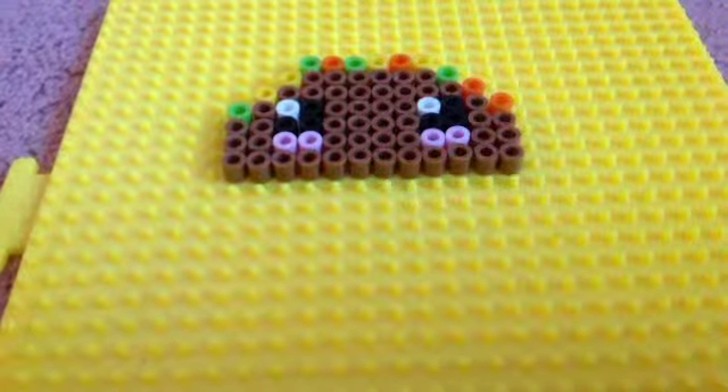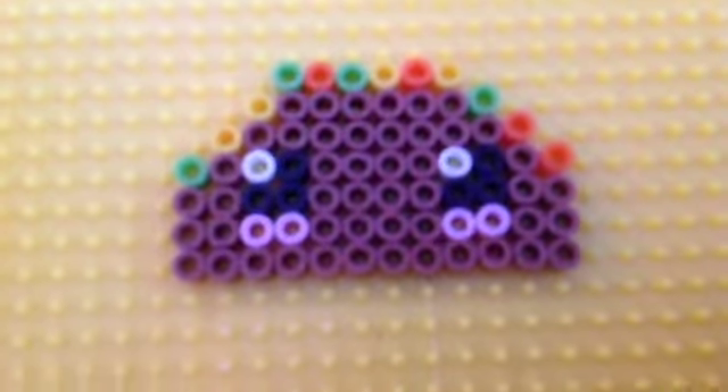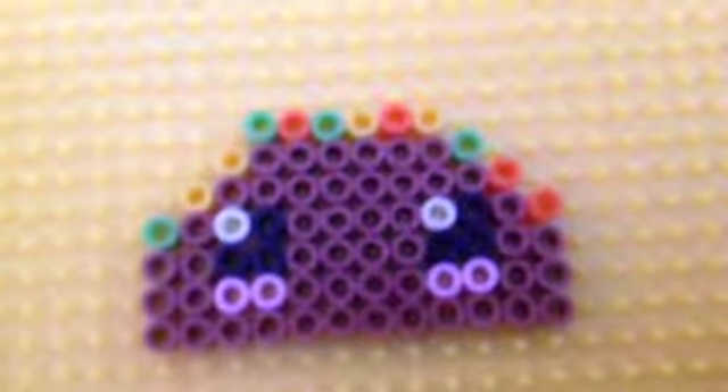Okay guys, this is your taco and I hope you enjoy it. Bye guys! Subscribe to the Crafty Twins. Bye guys! Thank you.